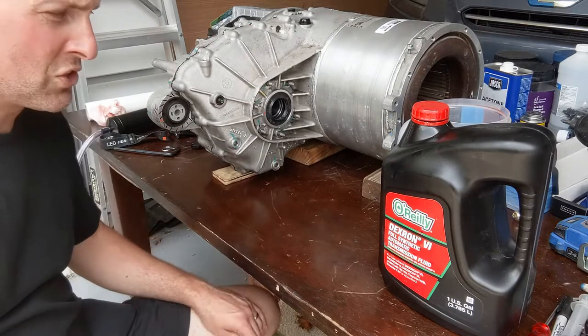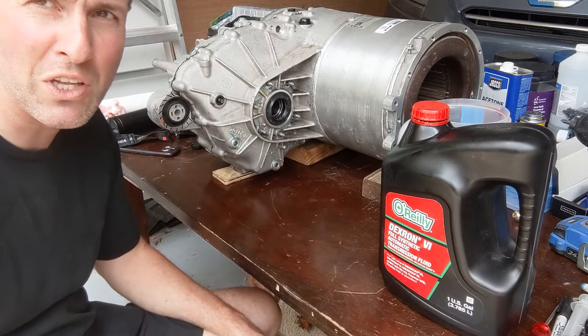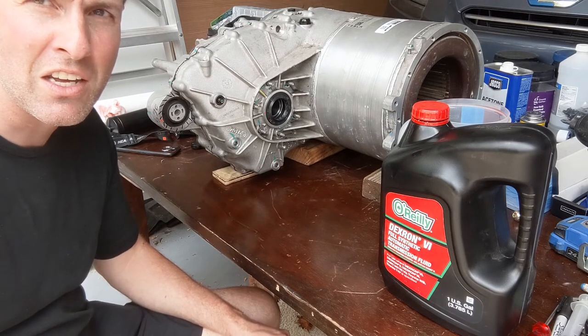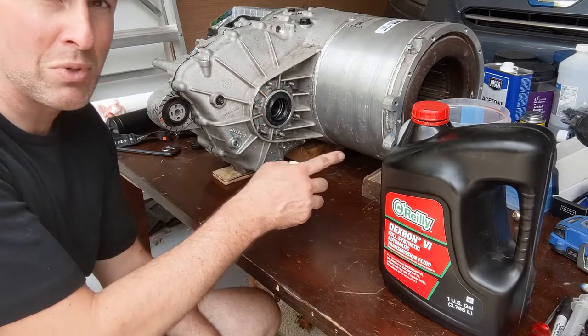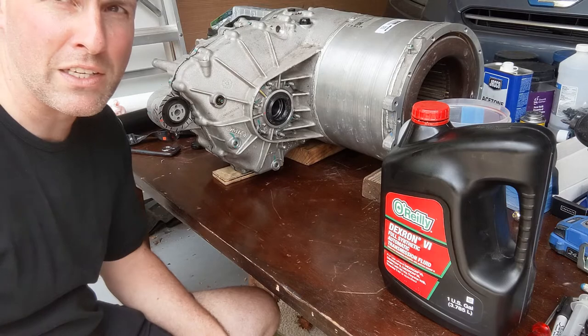Now I wait 24 hours and see if any pools of red fluid form on the table. If that's the case it's bad — we have to take it apart again and reseal everything. Make sure your table is clean from red spills so you don't confuse old spills with a real leak.